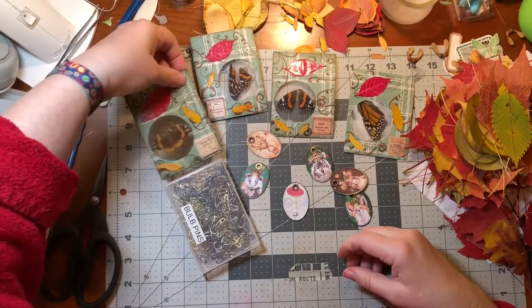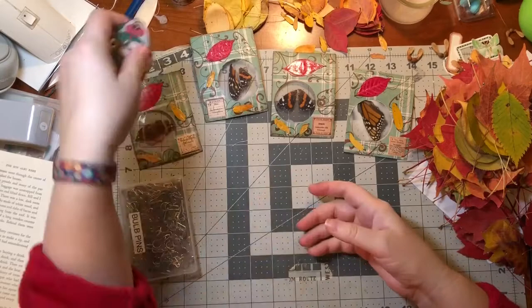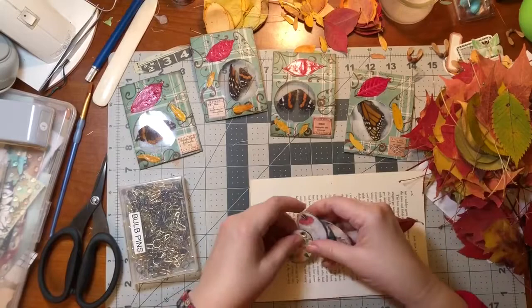I could probably do these now too - I need to punch these and put eyelets in them, and then we can put the two together. I kind of want to paint these with Mod Podge. I think I will, just because I want to.